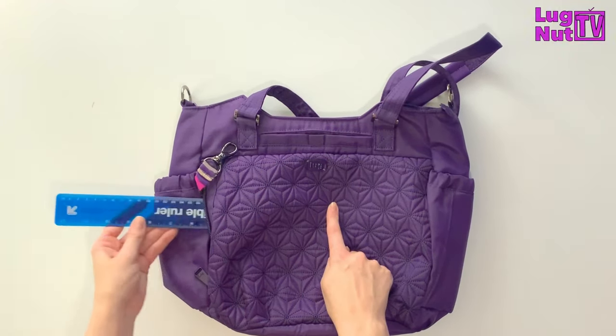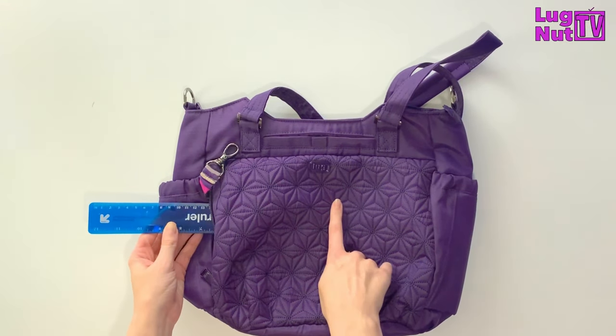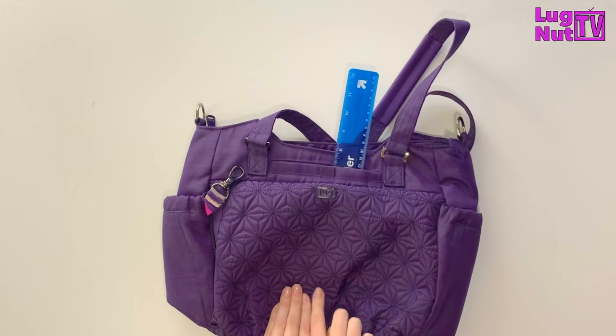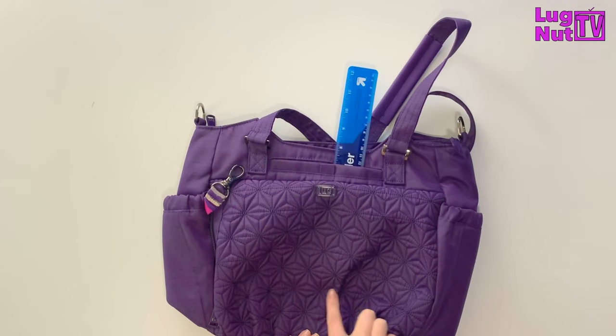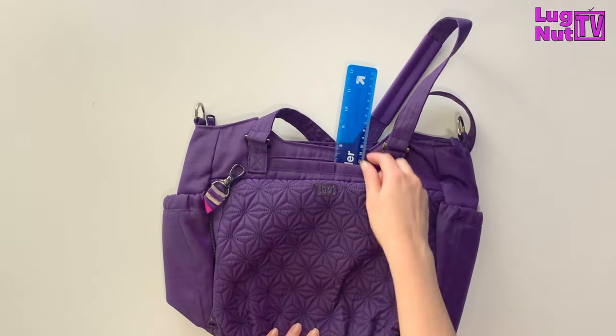This is a bungee for your keys and it is a small pocket about six inches deep, running to just past the middle of the bag. Combine that with the space that your cell phone takes up and you've already used about two-thirds of the front of that bag's real estate. So your cell phone and your keys have all the space that they need.